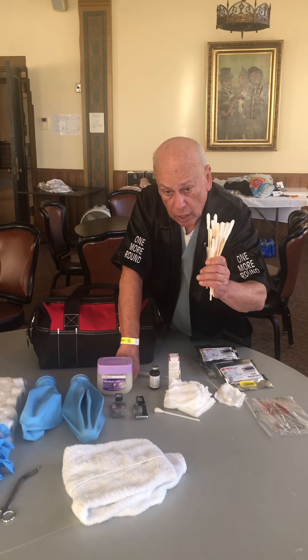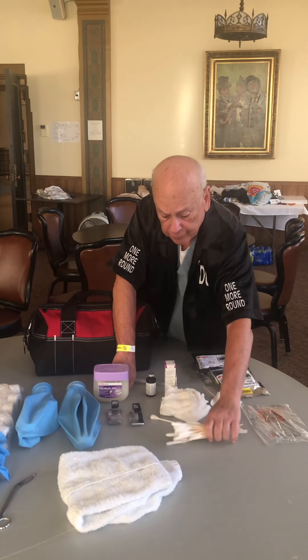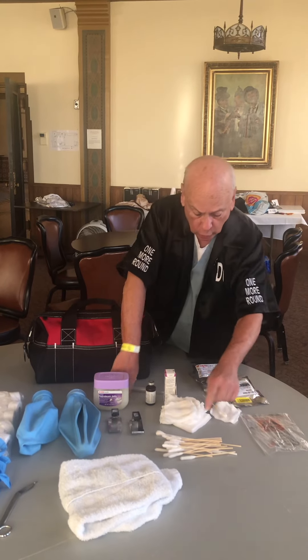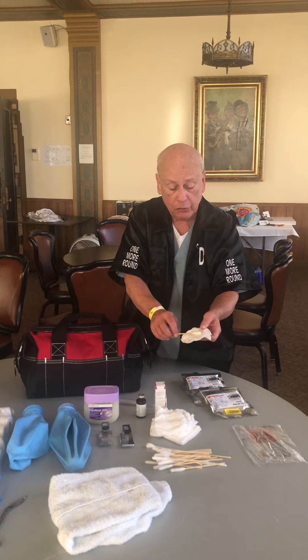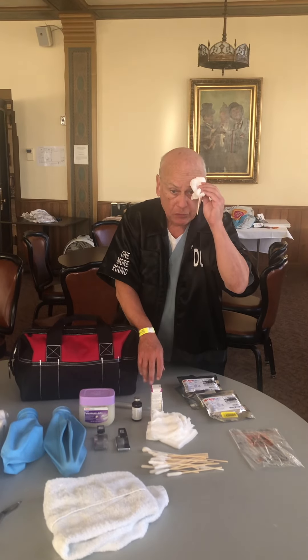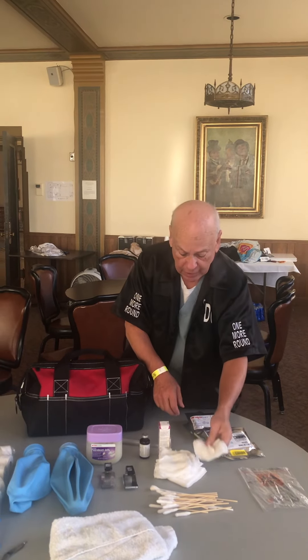A supply of swabs that will get you through the number of fights that you plan on working for that event. Along with those swabs you're going to want to have gauze. We use the gauze around the swabs so that in the case you need to apply it over the eye, any adrenaline dripping will be caught by the gauze and not drip into the eye.